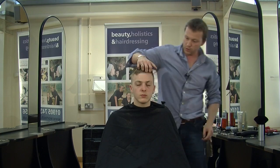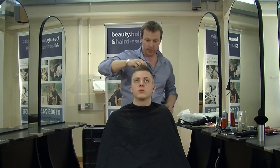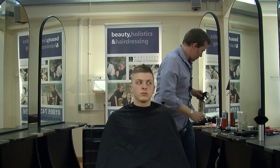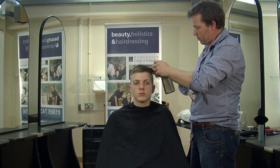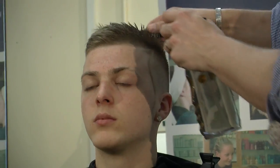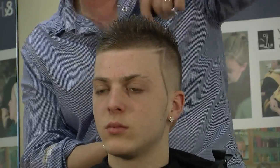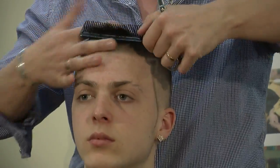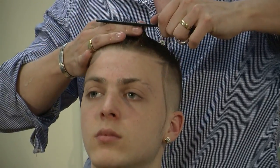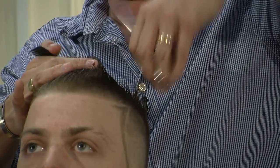Alright, we're now going to move onto the top of the hair. We're just going to give it a very choppy sort of layering, spiky look — kind of unkept. Working from the front to back, just going to take a minimum amount off the top.